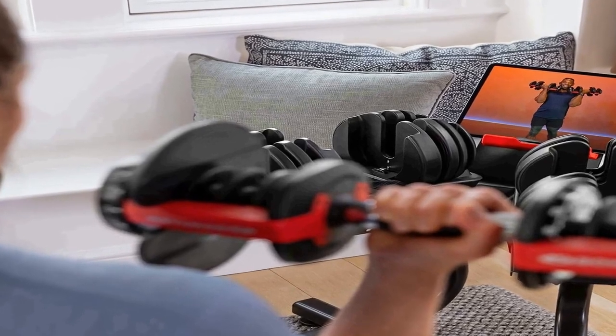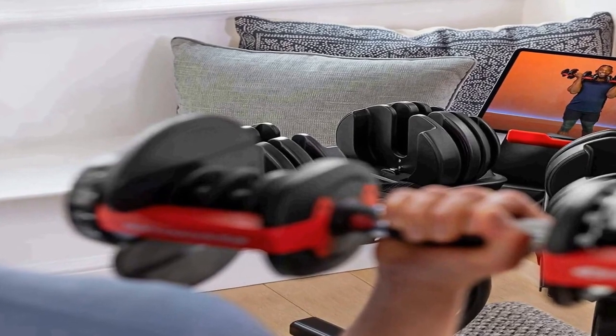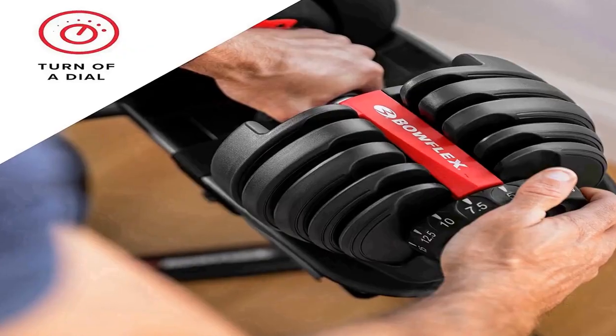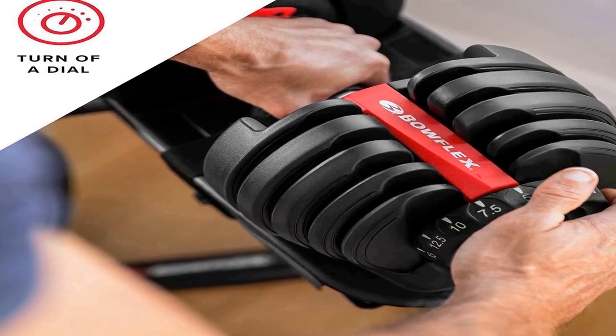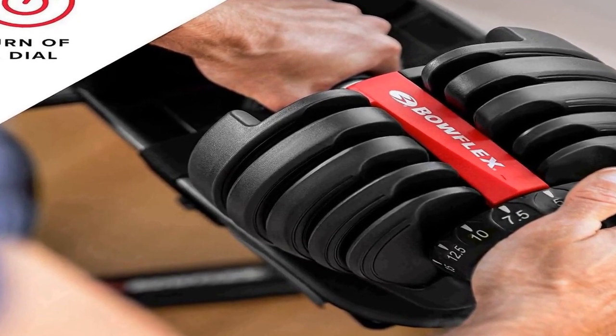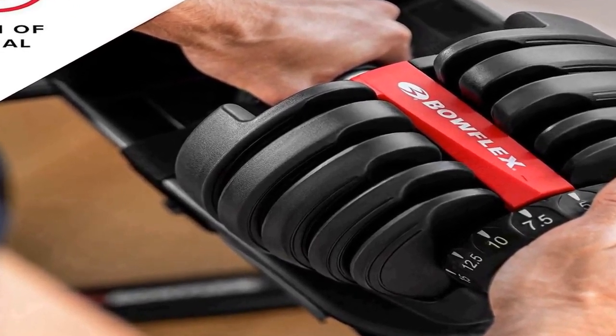The new JRNY app features motion tracking technology that counts your reps and tracks your form in real-time using your tablet's camera. JRNY membership is required and available on iOS and Android tablets only. On-demand full body strength workouts are available on the JRNY app. The dumbbell adjusts from 5 to 52.5 pounds.